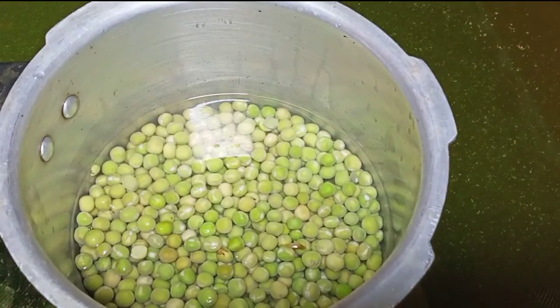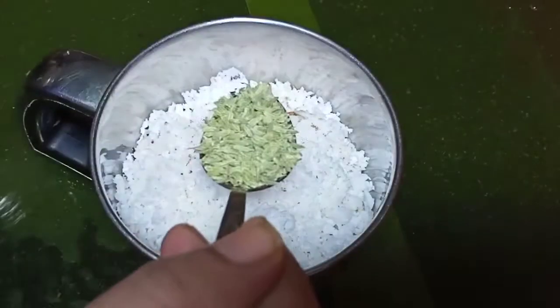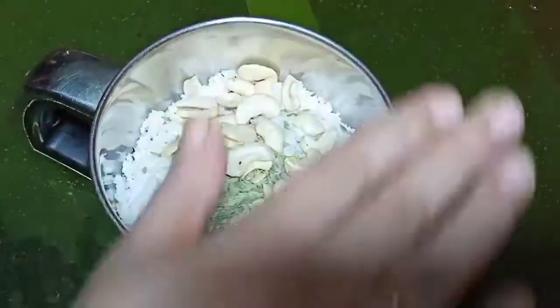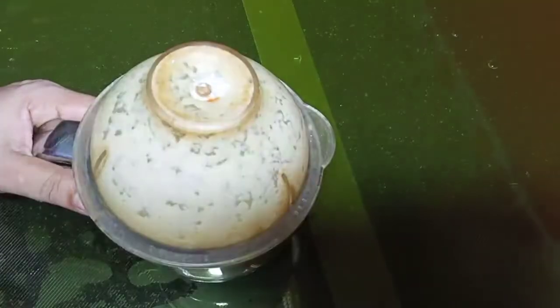Now I'm going to put a little bit of green peas in the cooker. I'm going to put 1 teaspoon of fennel seeds. I'm going to put a little bit of cashew nut and a little bit of paste.